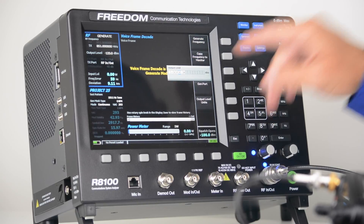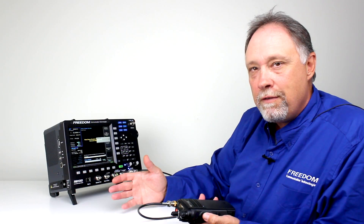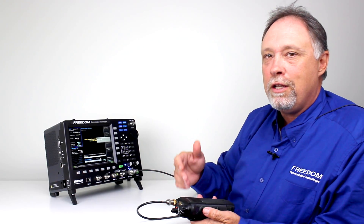In this case it squelched at minus 123 dBm. So we've got a pretty good idea of the sensitivity of this radio in digital mode without using any of the tuner software.